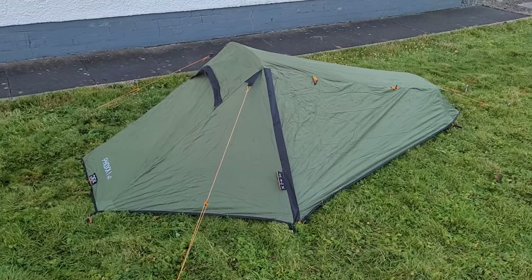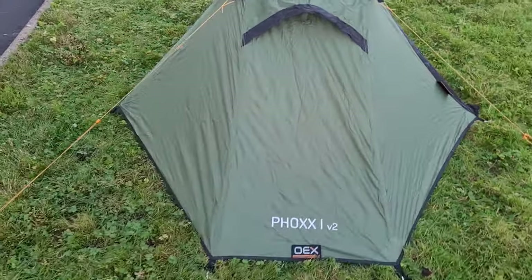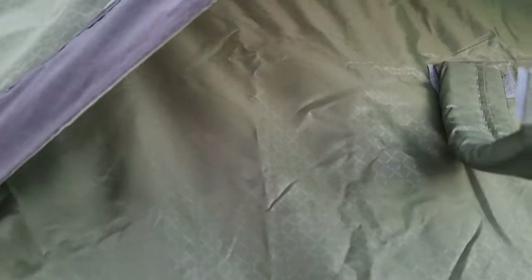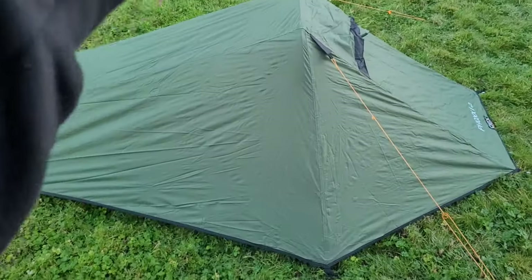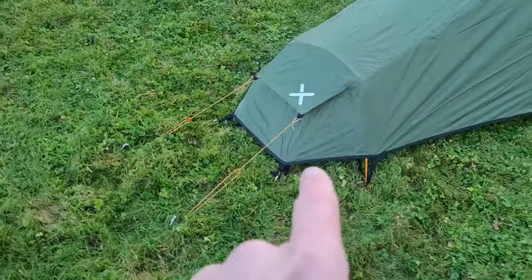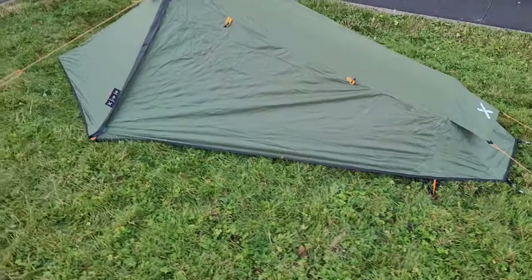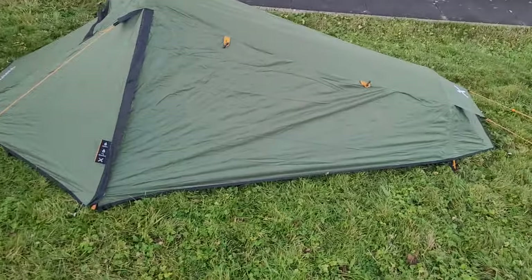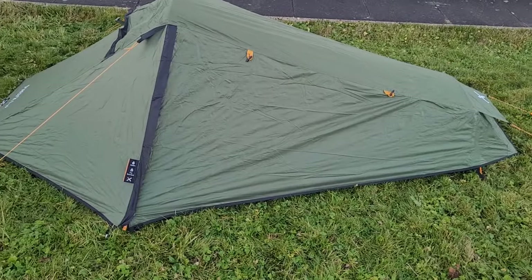Before we get a look inside, let's take a bit of a walk around to give you a closer look at what we're working with. It's a very low profile tent. We have a little air vent here, just the one door on the far side, and there is a little hatch — we'll show you that. There's another air vent on the bottom. Great looking little tent, great color — really stealthy. I'm pleased with the first impressions from the outside.